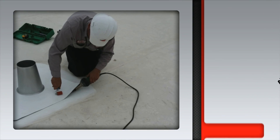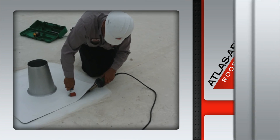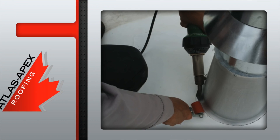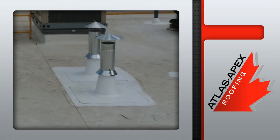Featuring single-ply flashing rubber membrane, which is heat welded and then hand rolled into place. This creates a permanent waterproof seal between the flanges and the existing roof. It's the cone install on TPO, installed by the professionals at Atlas Apex Roofing.